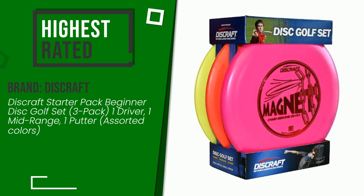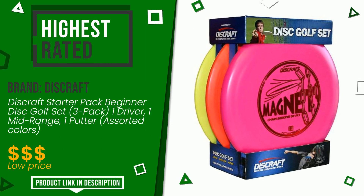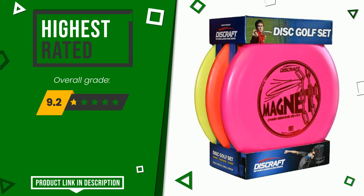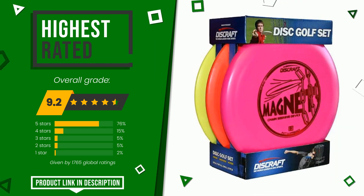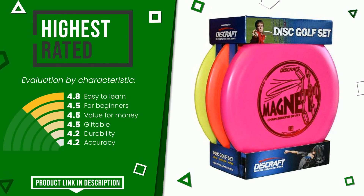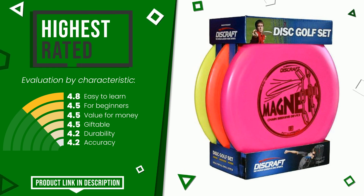The final grade assigned by our editorial staff to this Discraft product is 9.2 out of 10. It is currently the highest rated, with 1,765 ratings for this category. These are its strengths: easy to learn for beginners, value for money, giftable, and durability. At the bottom of the video description you will find the product link with more information and the updated price.